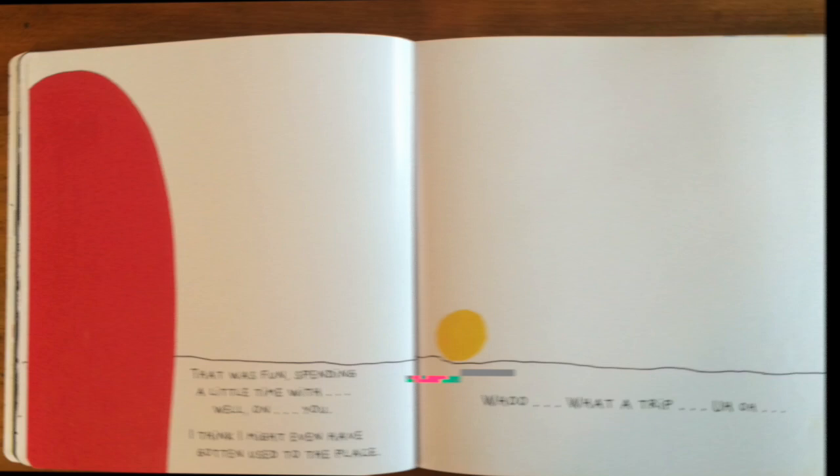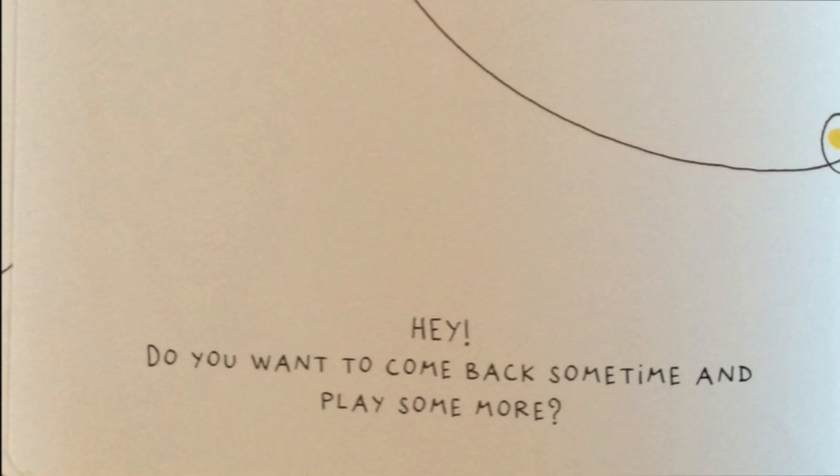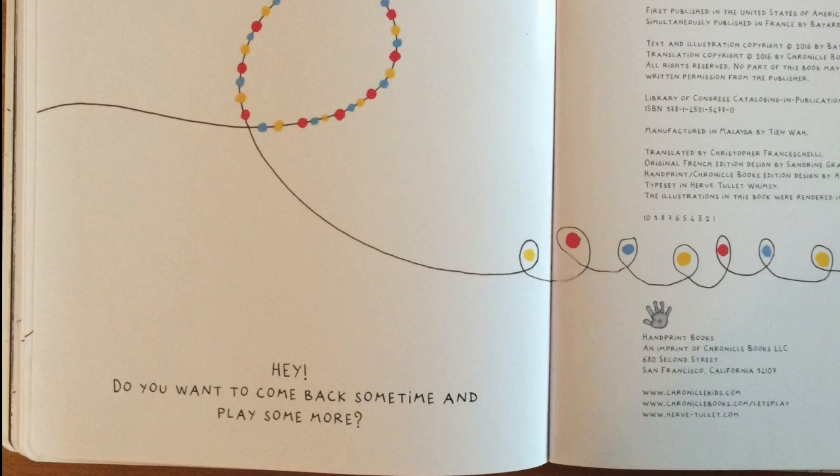You can turn. You can run. You can flip. You can fly. Hey! Do you want to come back sometime and play some more? The end.